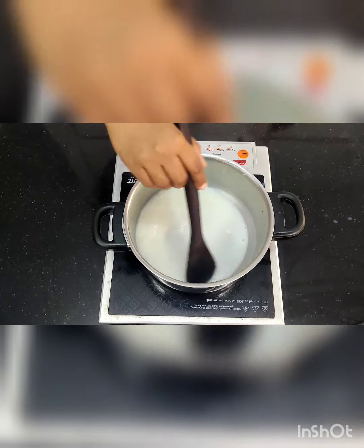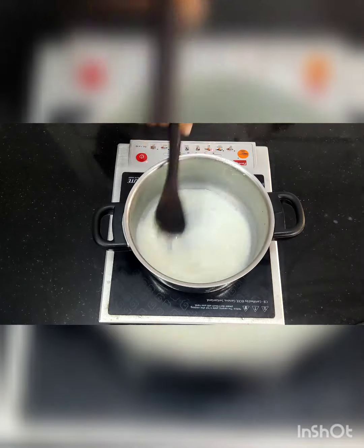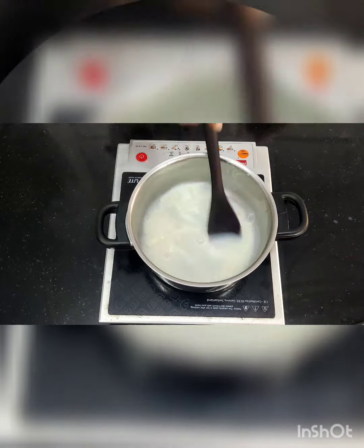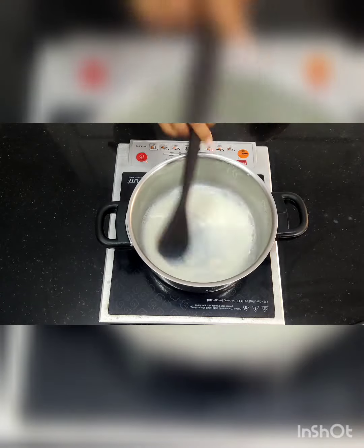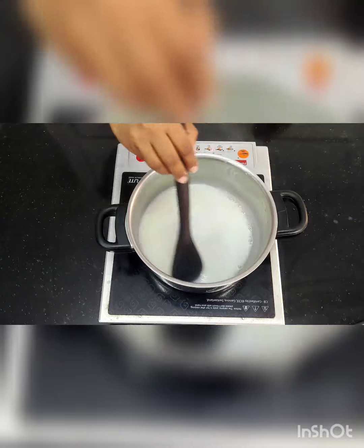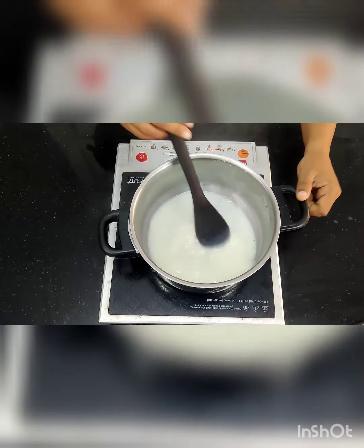Keep checking the mixture — only by looking at it will you know when it has become thick. You have to keep on stirring. There are quite some fumes now, as you can see. Keep mixing, keep stirring.